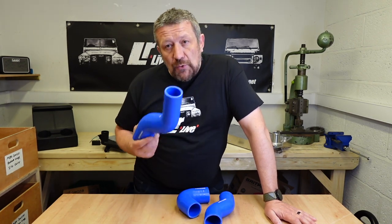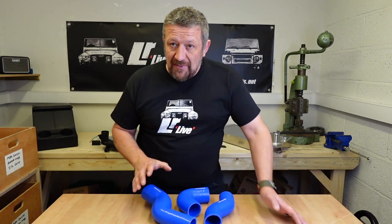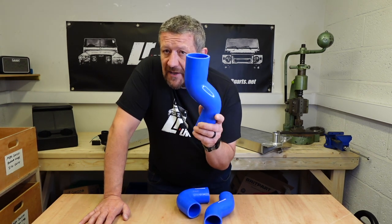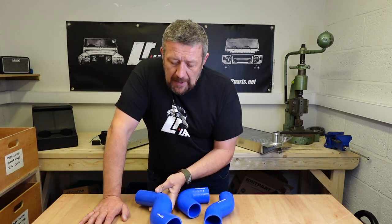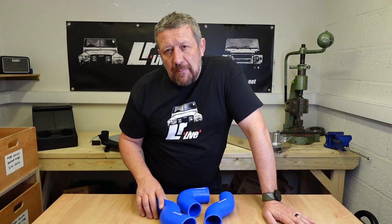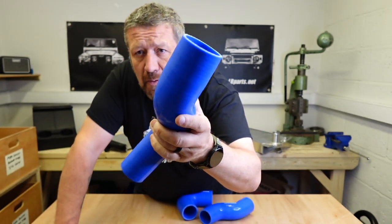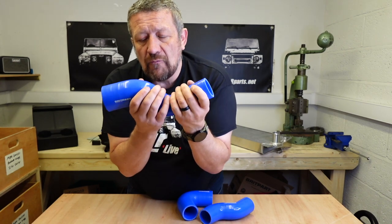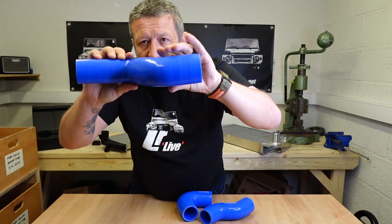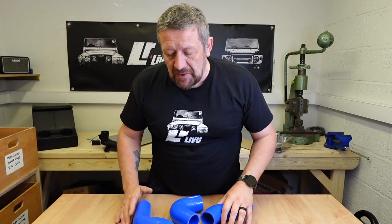Britpart do a kit that includes all the hoses, all the clamps, the trumpet, the blanking plate, the bolts — everything — so you can just get the job done in one hit. If you opt for the Alisport version you can still invest in the Britpart silicon pipes. You can also get red or black from Terra Firma, and Alisport do their own in black and different colours. It's the number of wraps that makes them more rigid — the higher quality, more expensive ones have more wraps, are more rigid, and there's less chance of collapse with high airflow.